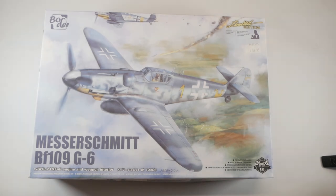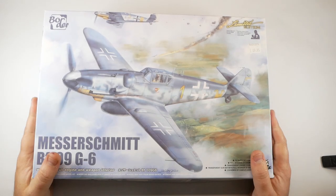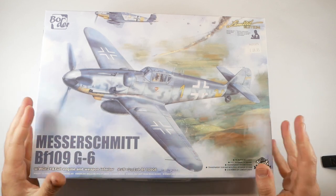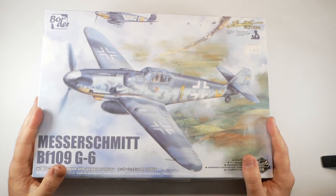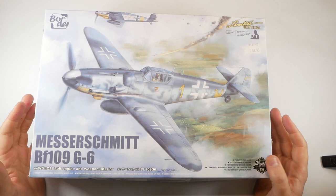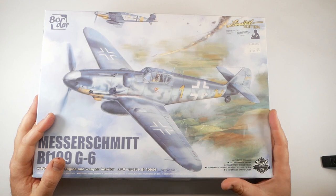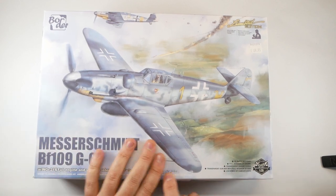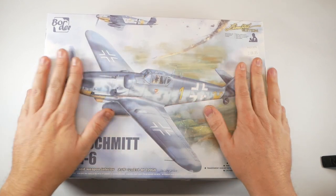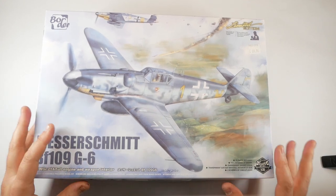Hello, welcome back to Red 5 Scale Models. I bought this kit last year, last summer, and immediately was really excited, really looking forward to doing it. I hadn't really done many of the Border kits, if any in fact, and was intrigued by the 1:35 scale. It's an odd one in terms of aftermarkets and stuff, but I'll come onto that later.